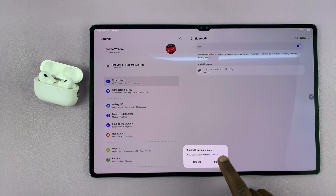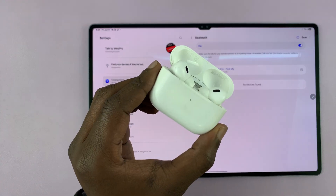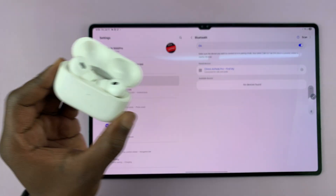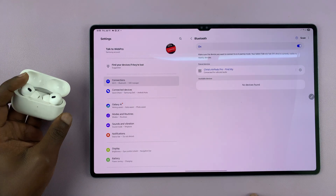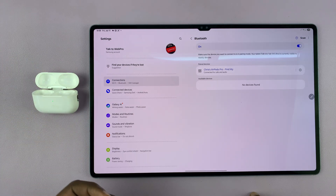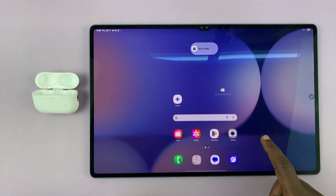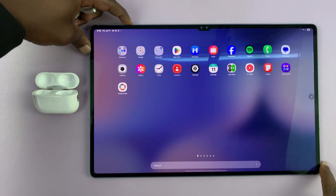Now you can tap on that to pair. There's going to be a pairing request — tap on Pair, and they'll get paired and connected. The light on the AirPods case stops blinking rapidly, and you can see it says connected for calls and audio. So now you can take them out, put them in your ear, listen to music and take calls — they are connected to your Galaxy Tab S10.